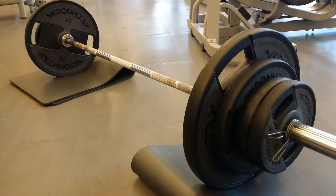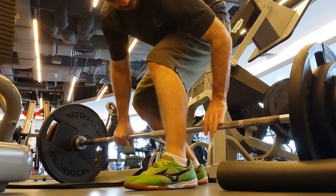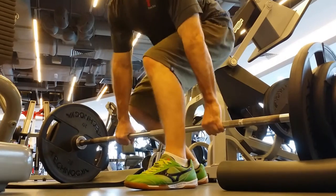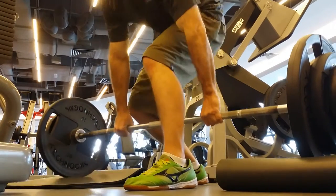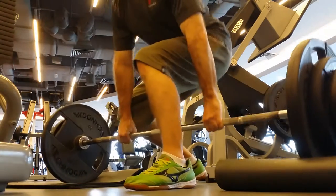I stack the weights up to 100 kg and we take it up. That callus on my hand is starting to peel off — it's being a pain in the butt. Up and down, and we're done. Off to the next one.